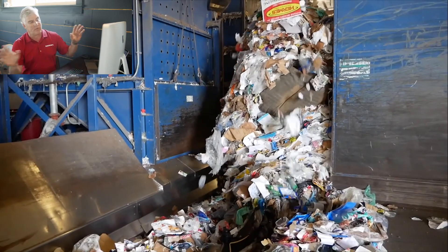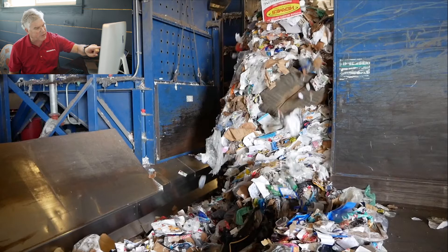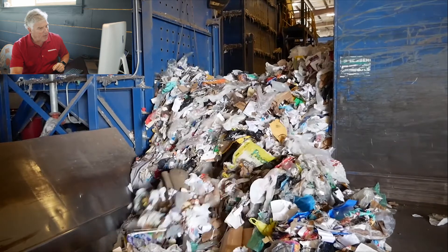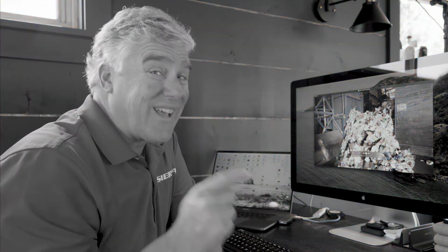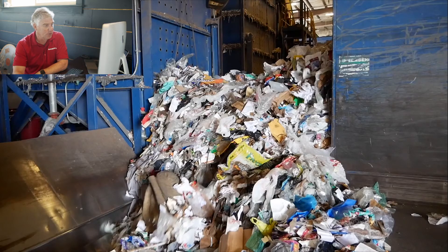Look at that — there's a mattress in there. When that thing falls, that is a clump — that's what jams balers. This is problematic in MRFs, but when you have the REV4 and the compression doors come down, you don't have bridging and you don't have jams. This is what makes the REV4 even more efficient, because in a conventional two-ram this could get jammed. Unjamming a baler can take hours. You don't get that with the REV4.